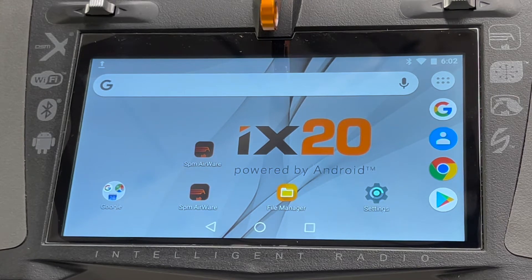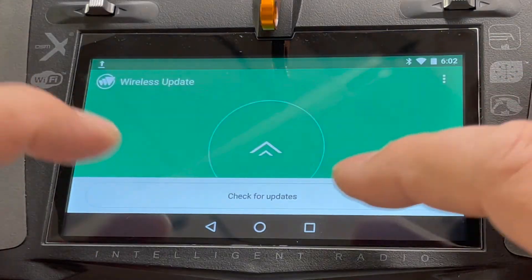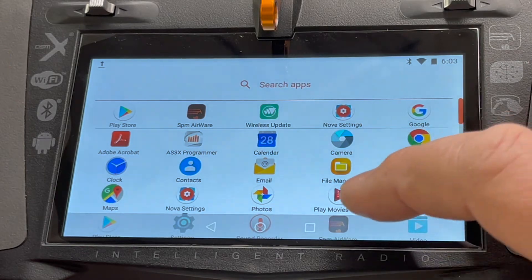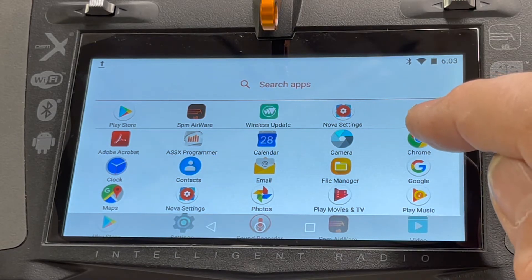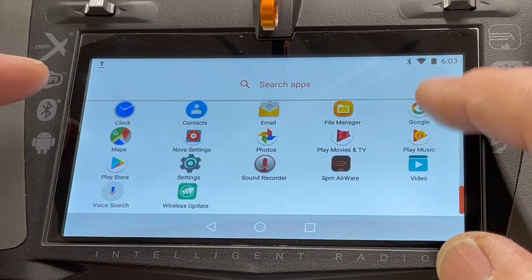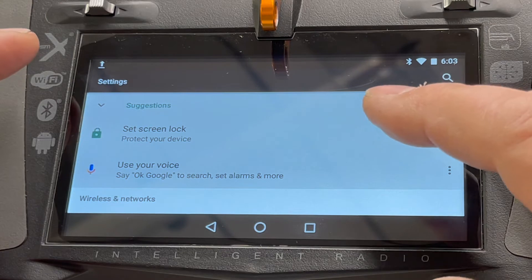Settings is this icon right here. If you can't find it, go up to the apps drawer at the top — the white icon with six dots — and scroll around until you see it. If you want to move any of these things to your home screen, just hold it until the icons start shaking and then drag it to a different screen. We want to go to Settings.